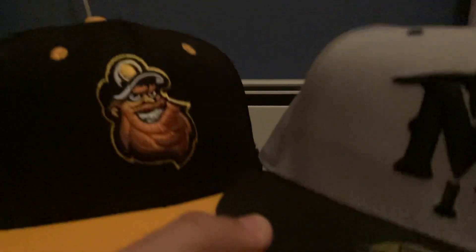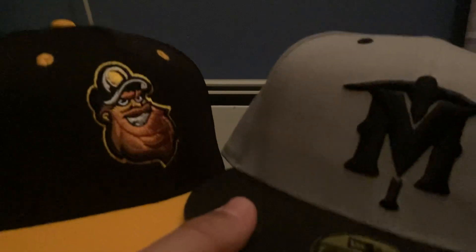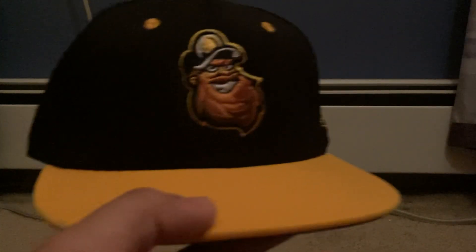These two hats are for our local minor league team that plays in what's called the Frontier League. It was pretty cool to get these — we actually went to the game on my dad's birthday, so it was especially cool. It's really neat to have a hat for a team that plays locally compared to all my other major league hats.